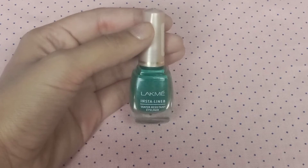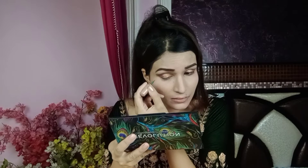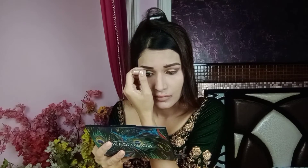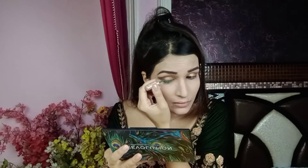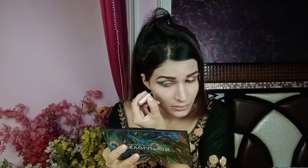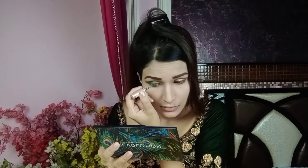I will use eyeliner and draw a winged liner. I will draw the line over the eyelid to create a defined winged liner look.